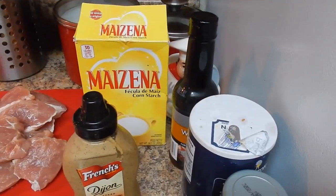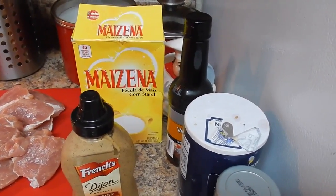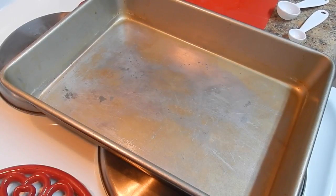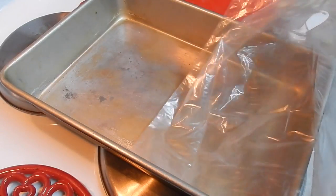We also want to use one pound of fresh asparagus. Here I have a 13 by 9 by 2 baking pan.